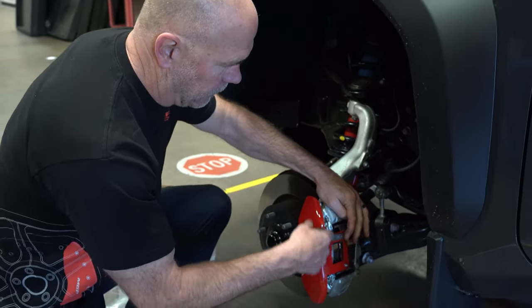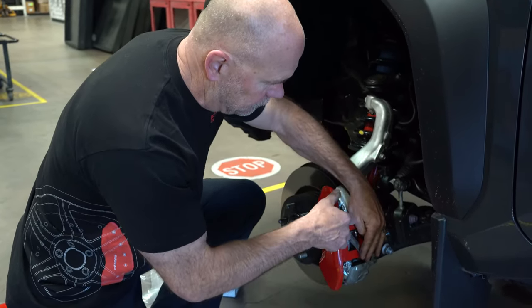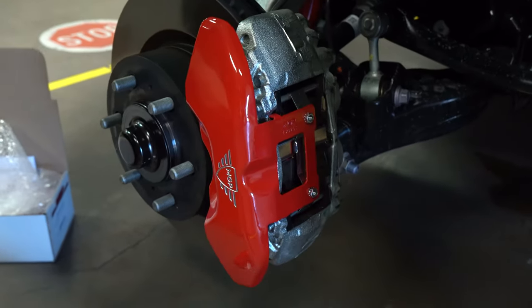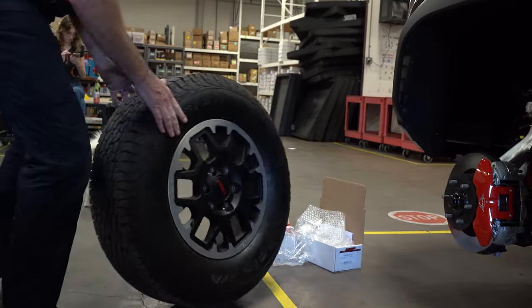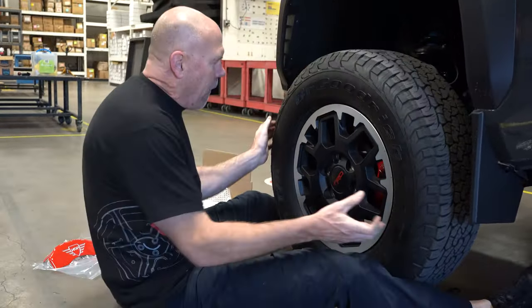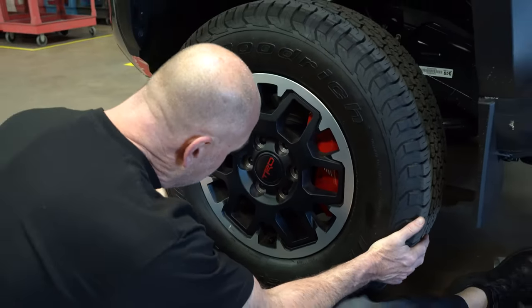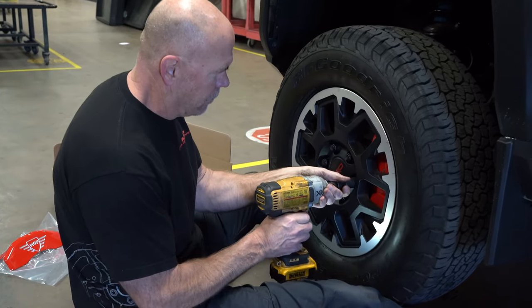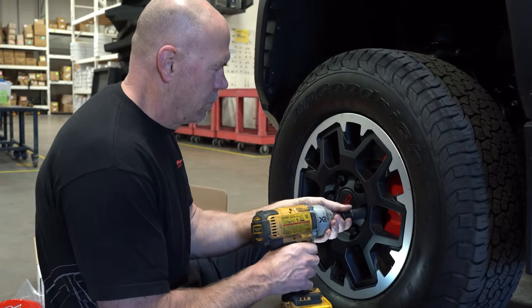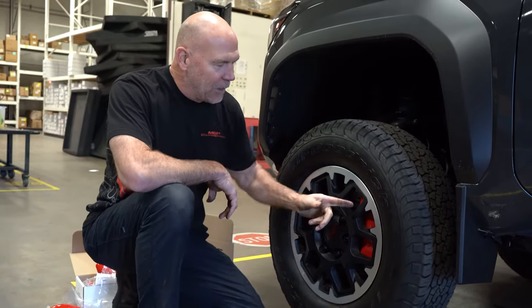Now we're ready to install the wheel. There we go — now we've got a good-looking caliper behind the wheels. It kind of matches with the TRD logo as well. After about 5 minutes of install, maybe 10 minutes per wheel, you're good to go.